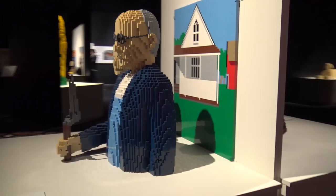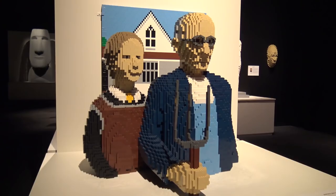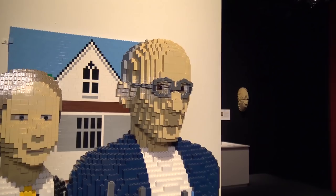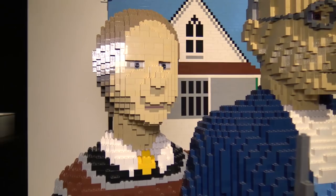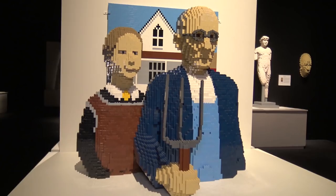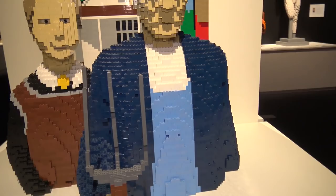On the other side is American Gothic by Grant Wood — a major part of US cultural art history. The original can usually be seen at the Chicago Art Institute. He again used the effect of building the figures out front with the house and grass behind. He even got the three-prong pitchfork done perfectly, and I like the way he did the man's glasses as well. Very impressive — we'll keep going on to the rest of the sculpture garden.